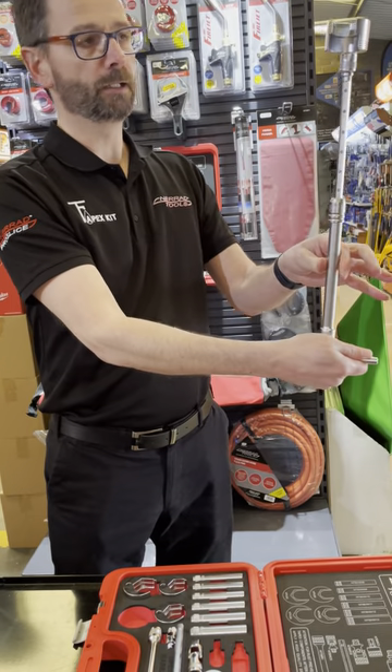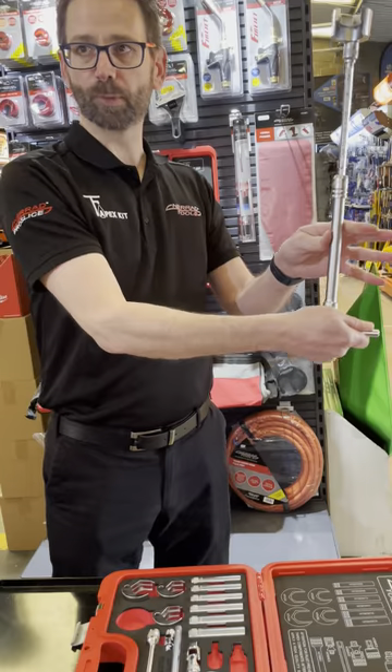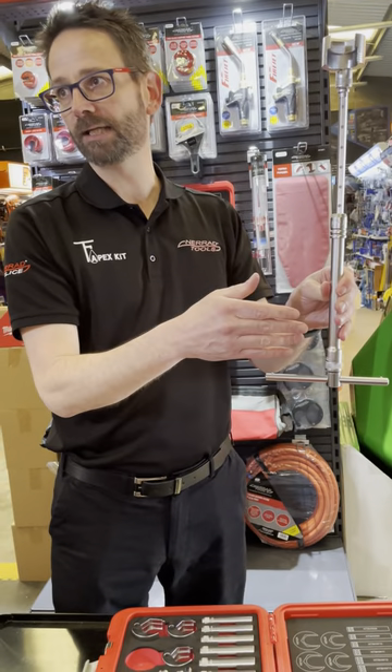Once it's in, you do what you need to do — tighten, tighten, tighten. Then once you've done that, a little movement around will get it over the supply nut and onto the backnut. It should do both parts in one; you'd have to be unlucky to have to change the head.